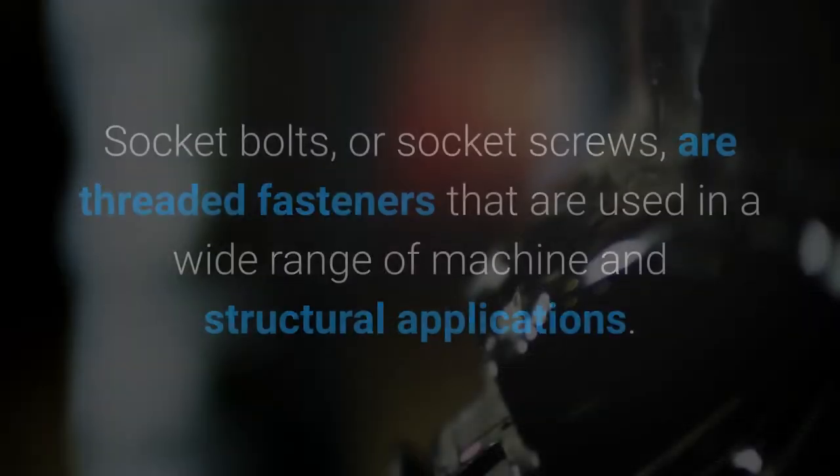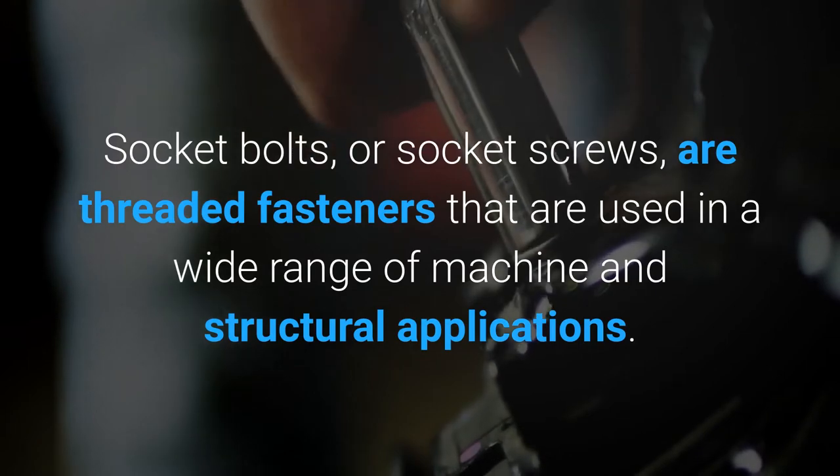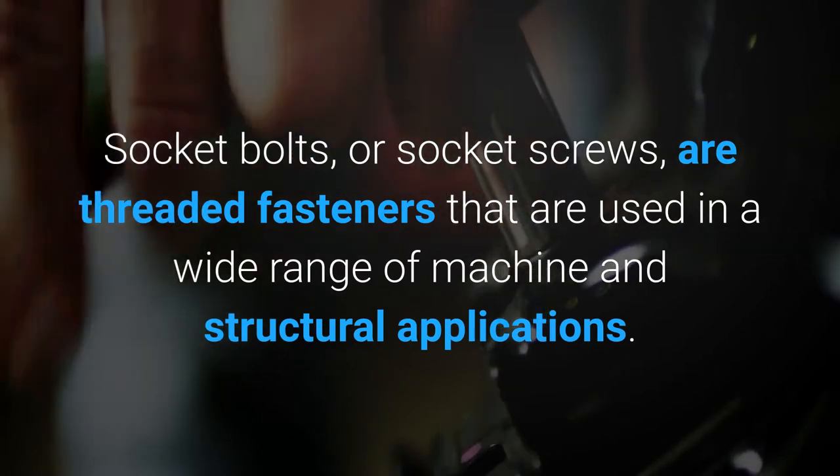What is a socket bolt? Socket bolts, or socket screws, are threaded fasteners that are used in a wide range of machine and structural applications.